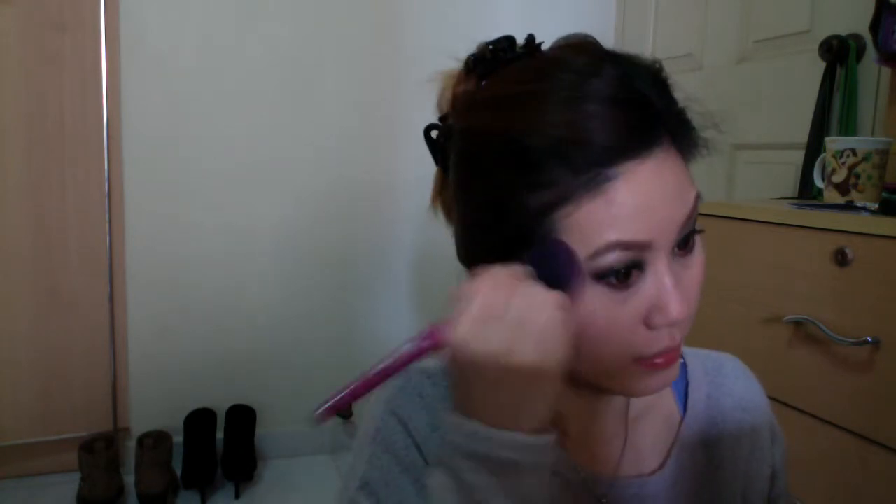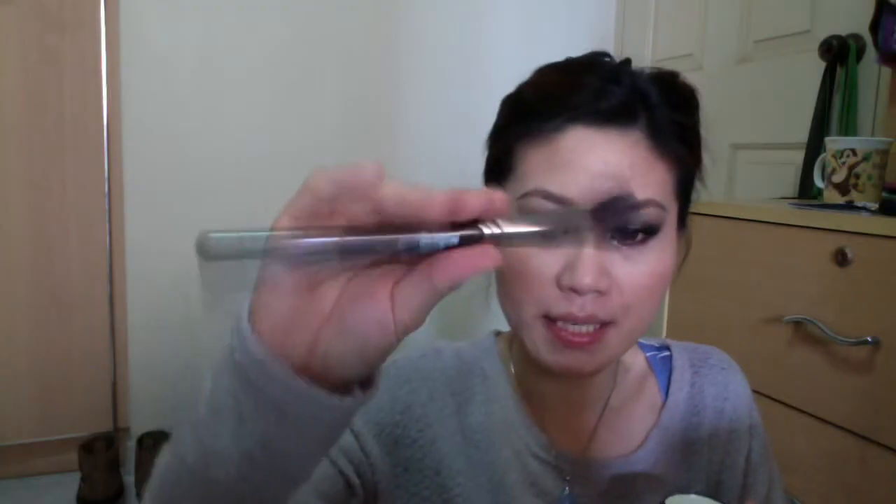I'm just warming up the rest of my face because my face is horribly, terribly pale. Using the highlighting powder with Makeup Geek's Angled Contour Brush — just dab on the areas that you want highlighted.